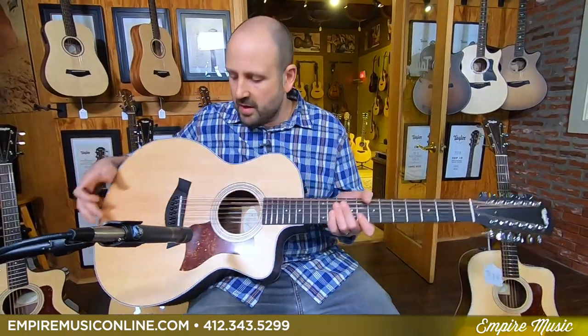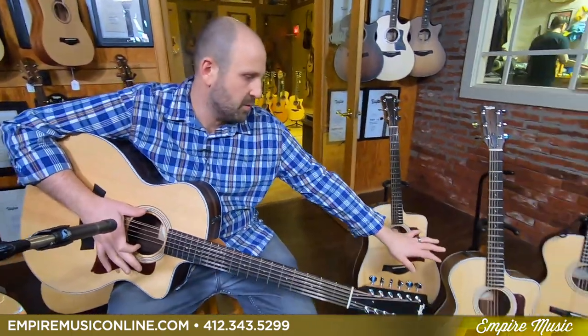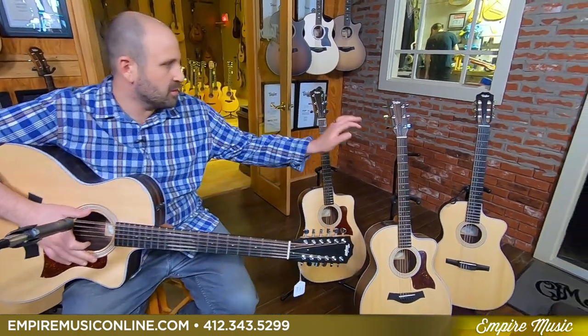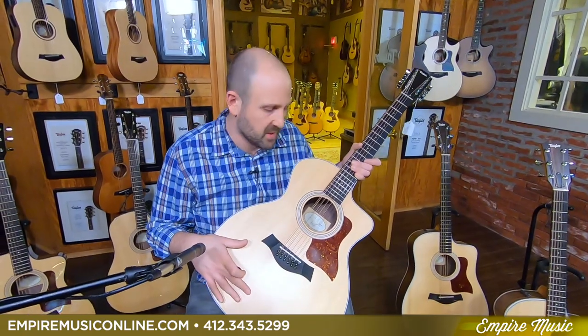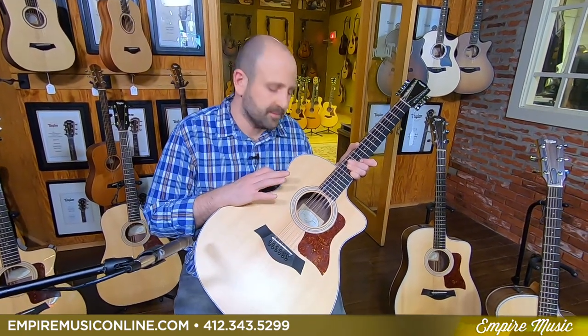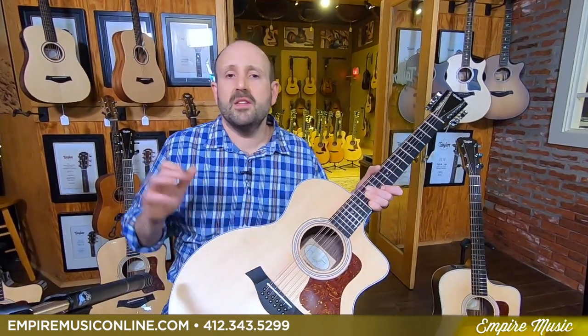So that's the 254 CE 12-string — Expression System 2 in this guy. I hope you enjoyed this. This is the Taylor Virtual Roadshow, new for 2020, 200 series. It featured the new 200 standard series: the 214 CE, 210 CE, 214 CE Nylon, and 254 CE — all with solid spruce tops, layered rosewood back and sides, premium gig bag, ebony fretboards and bridges, and Taylor electronics packages.